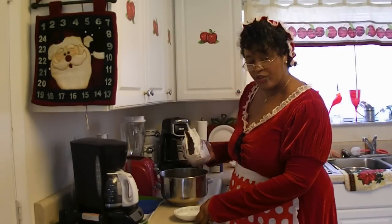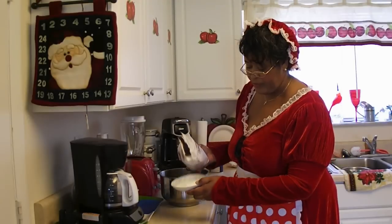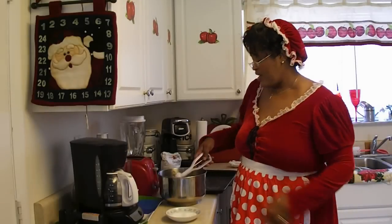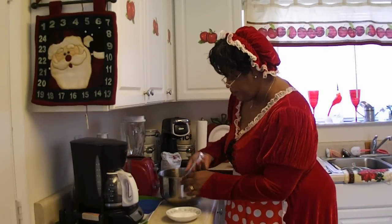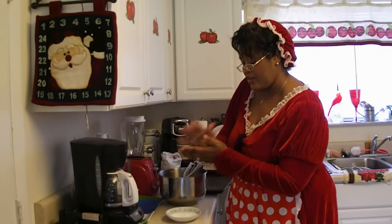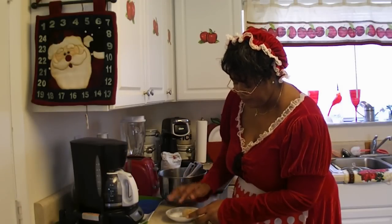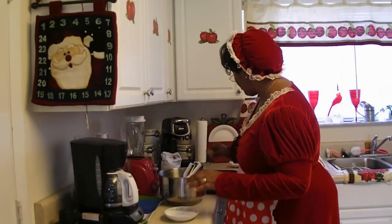I'm going to put some granulated sugar in a bowl because we want to roll the cookie dough in it. You just kind of get a feel for how much you want to put in there. We have to scoop out the cookies, put it in your hand, roll it together into a nice round ball, and then roll it in the sugar. When you put it on the baking sheet, spread them two inches apart.